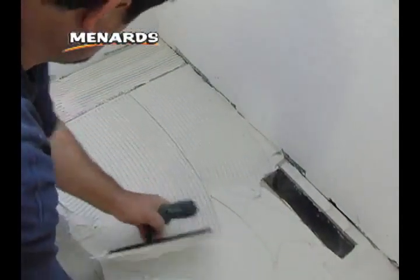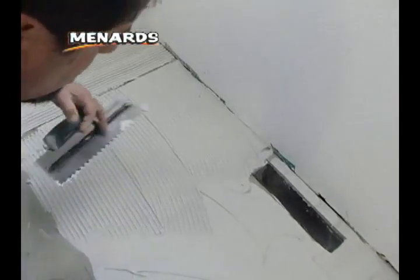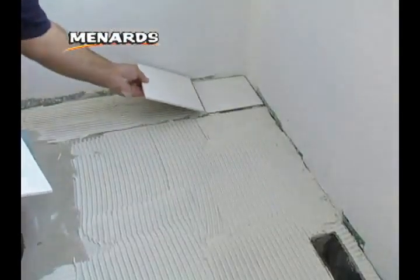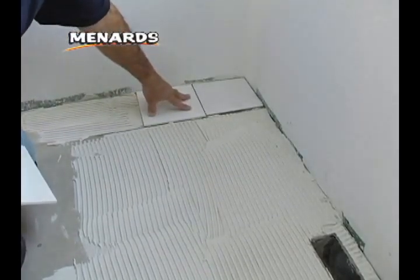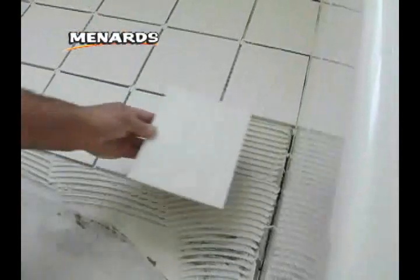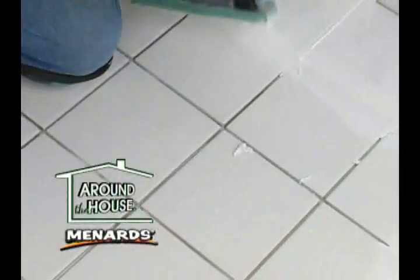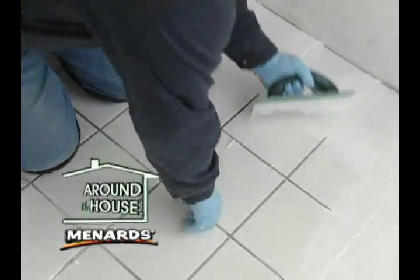At this point, you'll be ready to lay your tiles. Normally you would start from the center of the room, but because of the layout of this bathroom, the full tiles will be placed along the back and left wall while cut tiles will go along the tub and be hidden behind the toilet and vanity.